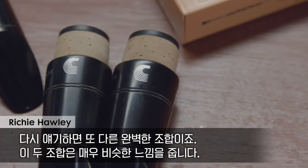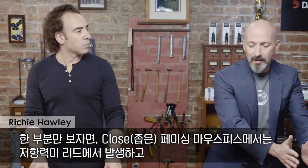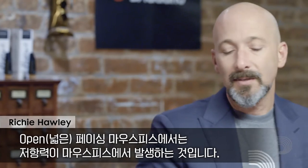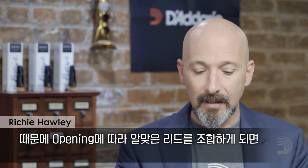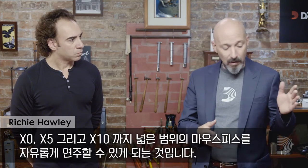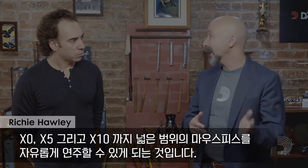The two will have a very similar feel. On one end of the spectrum, the close-facing mouthpiece, the resistance is in the reed. And on an open-facing mouthpiece, the resistance is in the mouthpiece. By pairing correctly the right reed with the right mouthpiece, you get an ease of playing across the entire range of the X0, X5, and X10. See you next time.